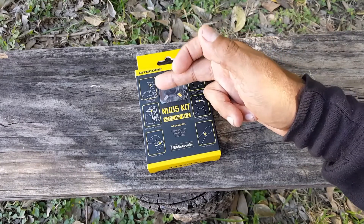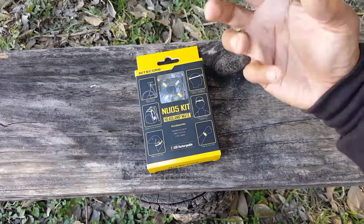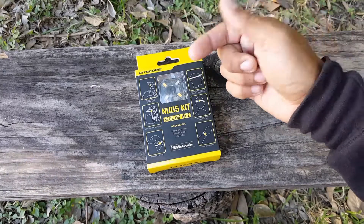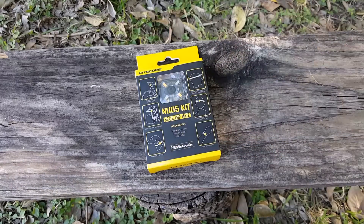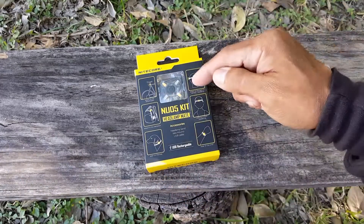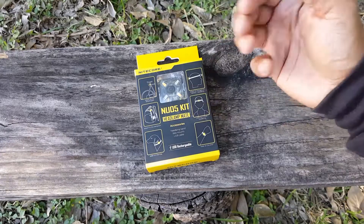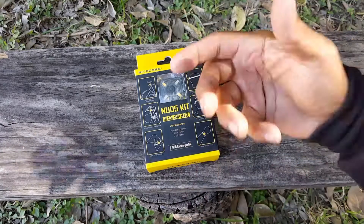Not only can you use it on a bike, but you can put it in your tent and also set it somewhere on a tree. You can put it on a backpack, and if your pet has a collar, you can put the light on your pet as well. You can also double the headlamp strap as a wrist strap. So very versatile. Let's go ahead and start unboxing it.